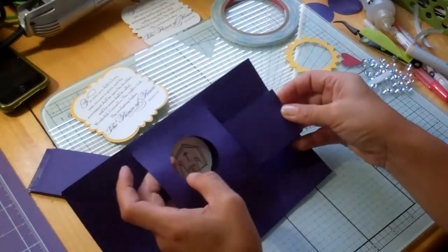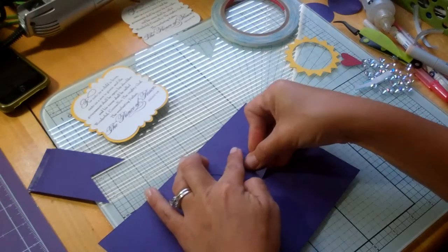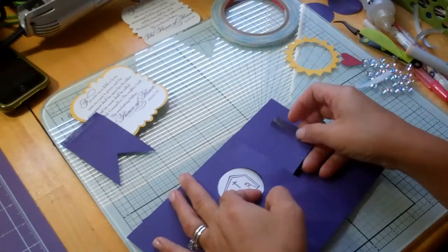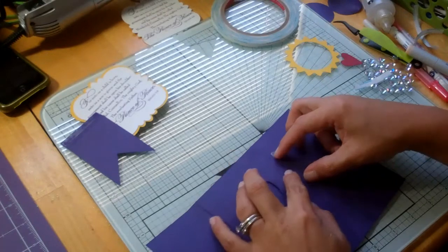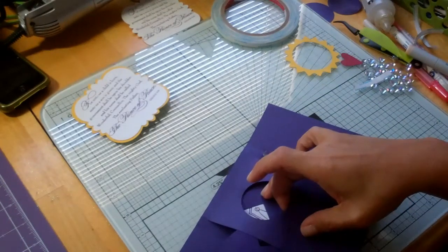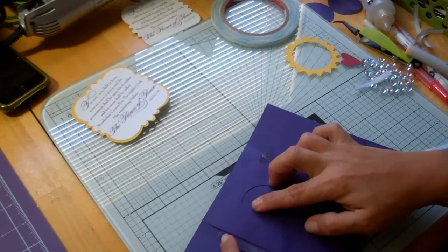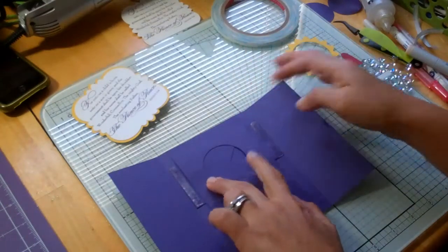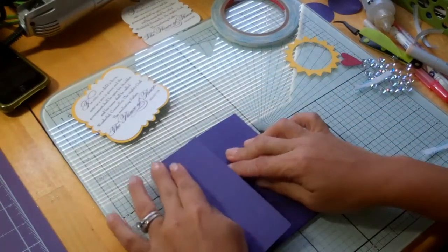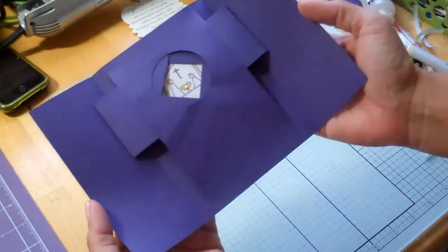Lift that up a little bit just so that you can get your little flag piece in there. The tape has to be up — the adhesive has to go up. These have to be one on top of the other. Then you close it. Make sure you press down really well, and there it is — I love it.